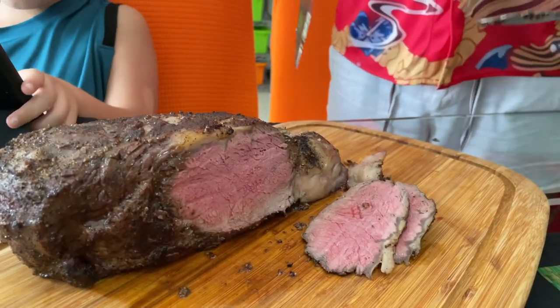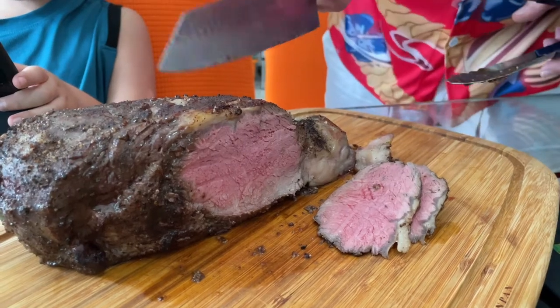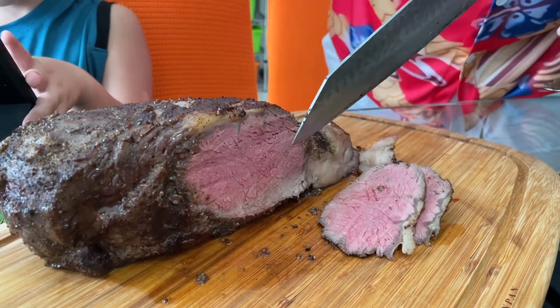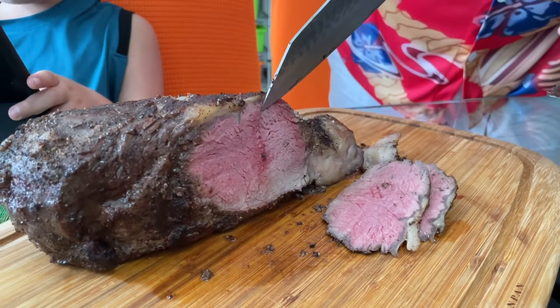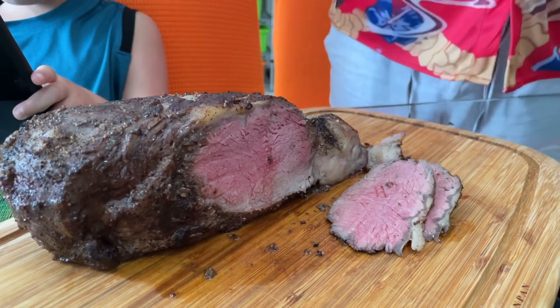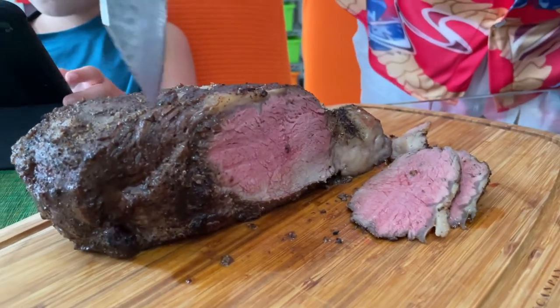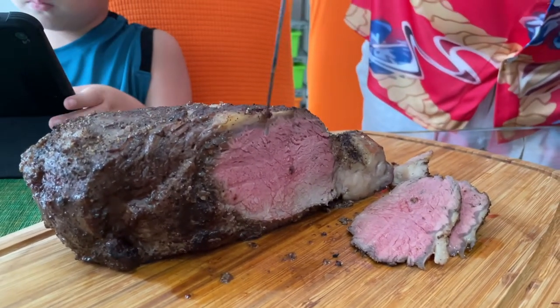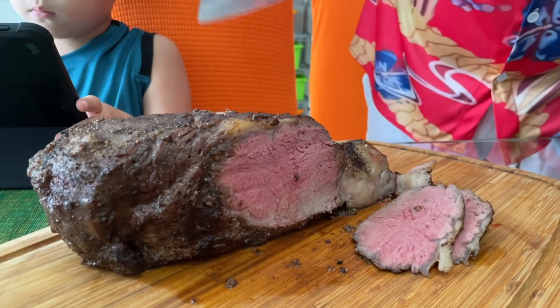Thank you very much to the British Chamber of Commerce Singapore for this beautiful donation. What we've done here is slow-roasted it, and you can see it's still very medium rare all the way through. Notice the edge-to-edge pink — the crust is there but there are no grey bands around the outside, and that's what you get from low and slow, à la reverse searing.